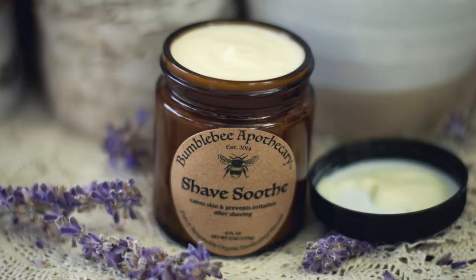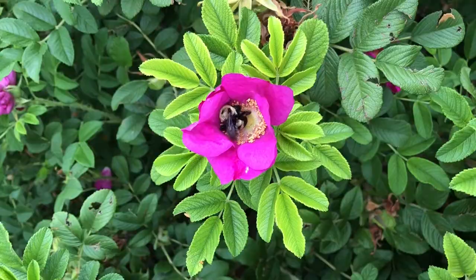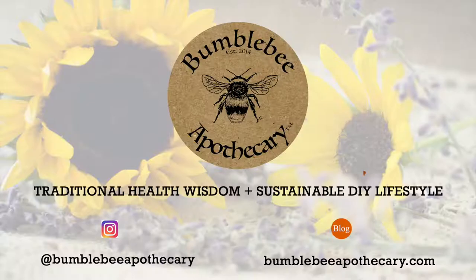Hi everyone, it's Marissa from the blog BumblebeeApothecary.com. Welcome back. Today I want to show you how to make an aftershave soothing lotion. This one is really great for just calming and soothing skin after shaving. It prevents razor burn and ingrown hairs and irritation.